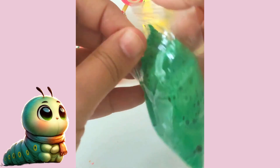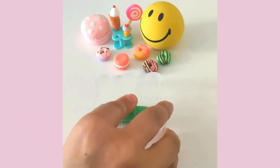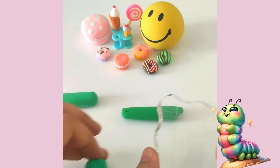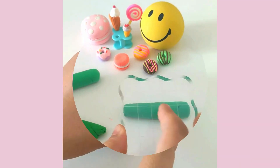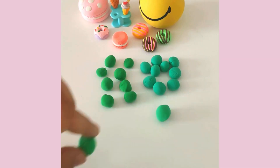Start by taking three different shades of green clay, or just one if that's what you have. Roll out your clay into one-fourth of an inch thick rolls. Slice these rolls into small, equal-sized pieces. Then roll each piece into tiny balls.